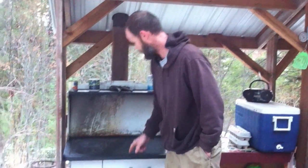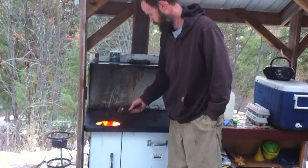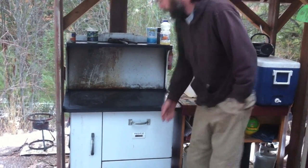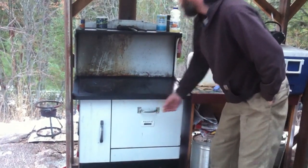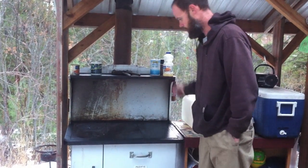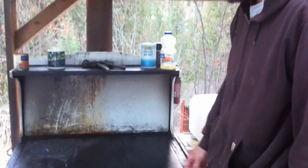The firebox is over here, right under there is the firebox, and then this whole cook surface heats up and there's an oven as well, which we're going to use. You can control how the exhaust goes around the oven box or just straight up the flue, depending on how you want to use it.